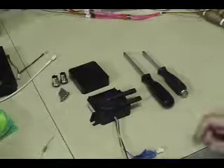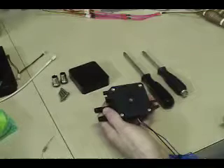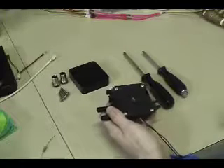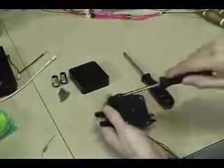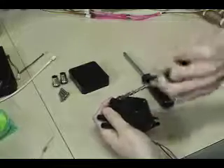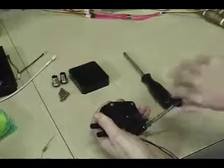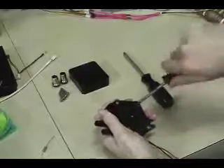First, flip your DDC over and you'll see there are four screws on the bottom of the pump. These screws just hold the top on — nothing to worry about, the pump isn't going to randomly explode once you take them off. Use your flat blade screwdriver to remove the four screws in a star pattern: loosen one, then the one at the opposite corner, and so on.